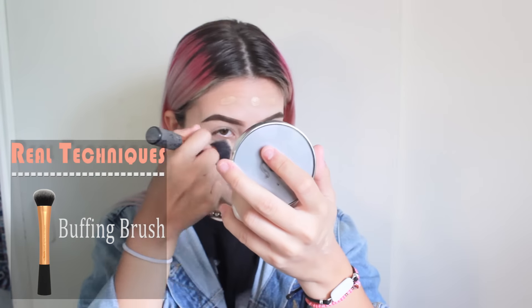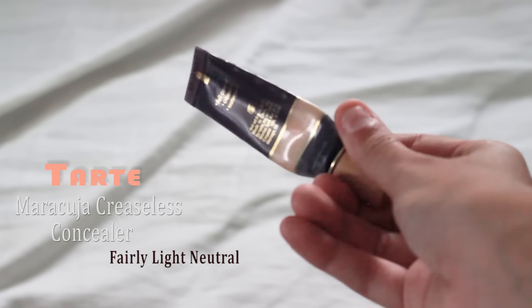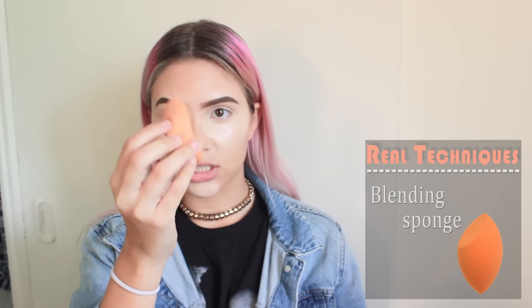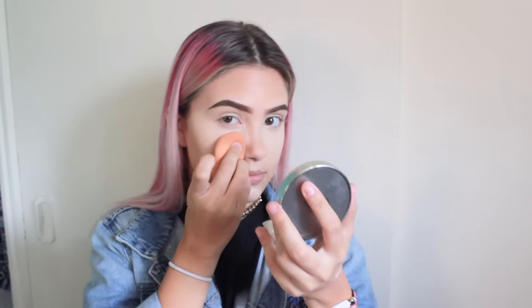To buff everything in, I'll be using the Real Techniques Buffing Brush. For concealer, I'll be using the Tarte Maracuja Creaseless Concealer and I'll be applying it under my eyes and on my chin. To blend it in, I'll be using the Real Techniques Blending Sponge — just dabbing everything away. After you've finished dabbing everything in, like all your concealer and all your insecurities, dab them all in.